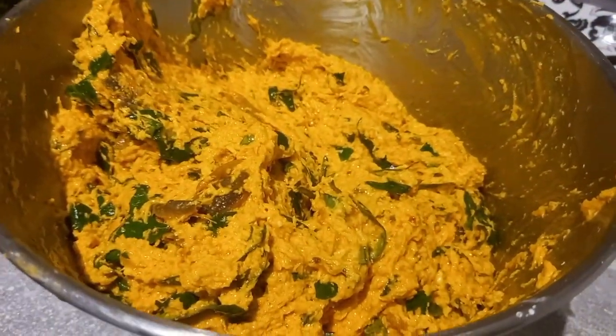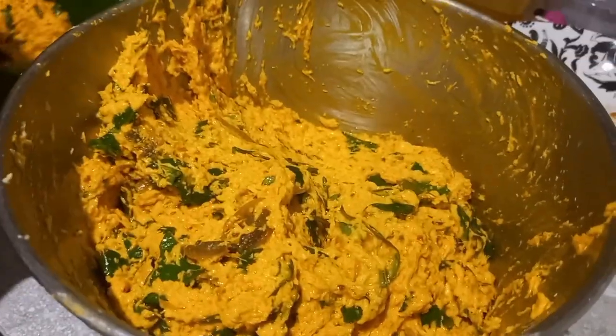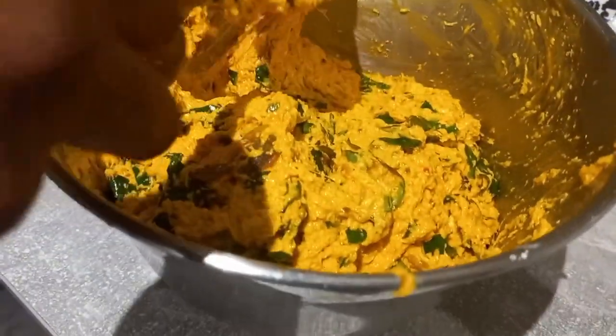I will be using some leaves to wrap — you can use plantain leaf, which is what is originally used. I don't have it in my area, so I'm using the other type of leaves.